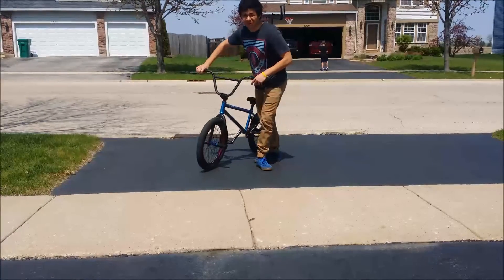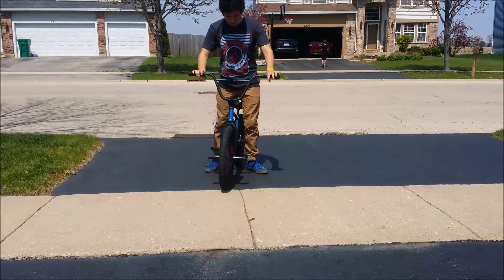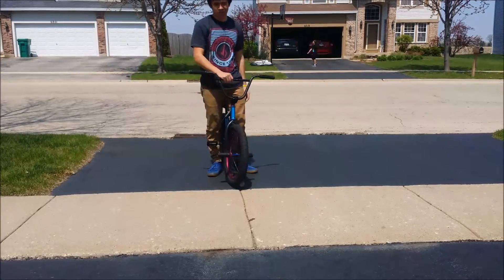Hey YouTube, today I'm going to show you how to ride your bike standing up like that.